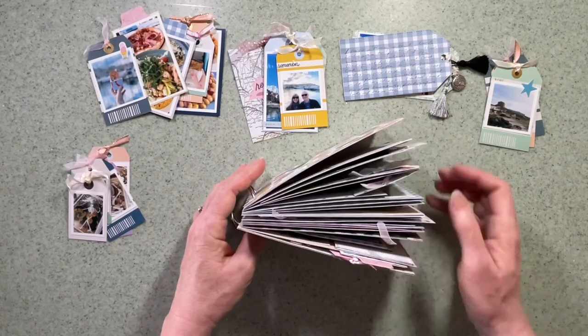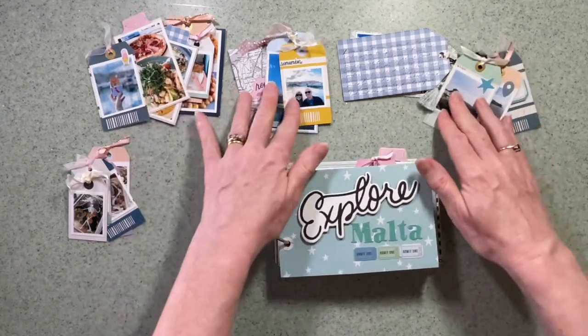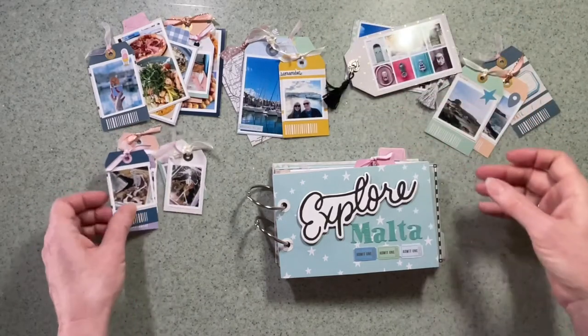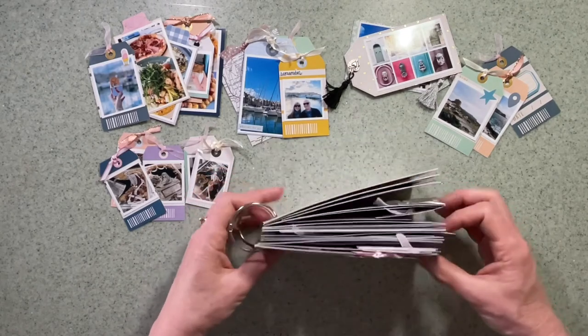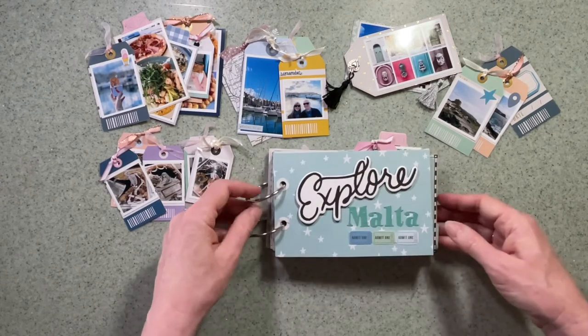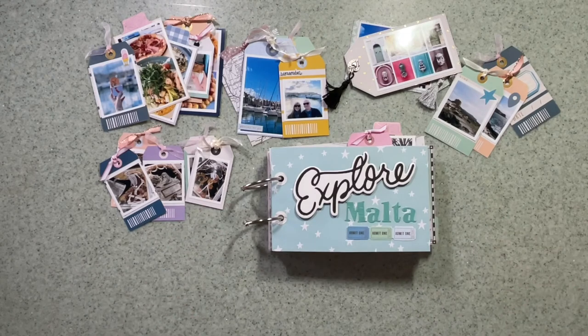I'd love you to guess how many photos are in the book, but I will tell you — there are over a hundred photographs in this mini book! So if you'd like to document a trip and get as many photos into your book as possible, this is a really good way to start. If you make anything like this, do tag me or Hey Little Magpie and I'll see you again next month. Thanks for watching, bye for now!